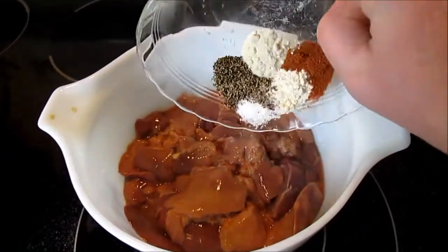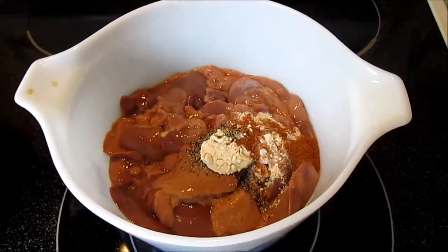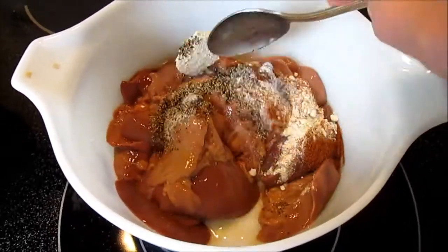While the krautflecken is cooking I'm going to season my chicken livers — I'm just going to add all the seasonings and give it a good stir.